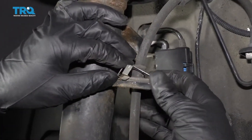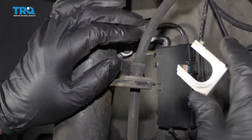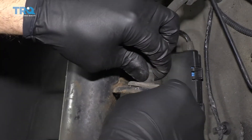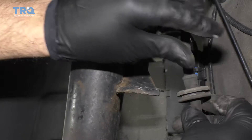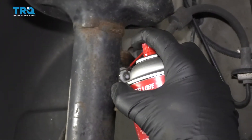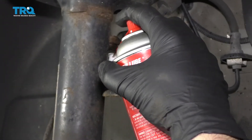Now let's take this bracket right here, just slide that out of the way, and then take the brake hose and just slide it out. I'm going to take this nut off — but first I just want to put a little rust penetrant on it to make it come off a little easier.